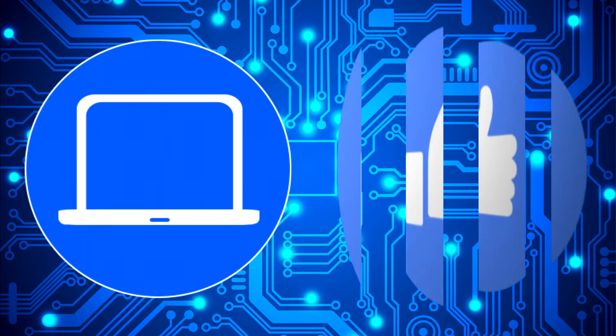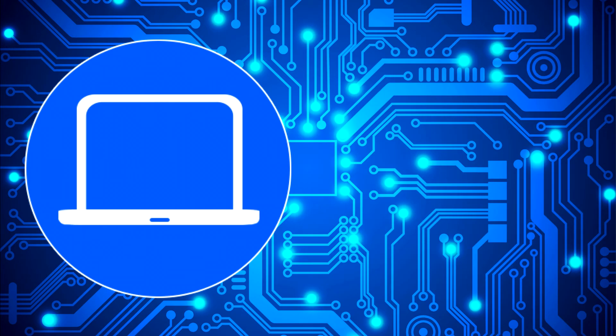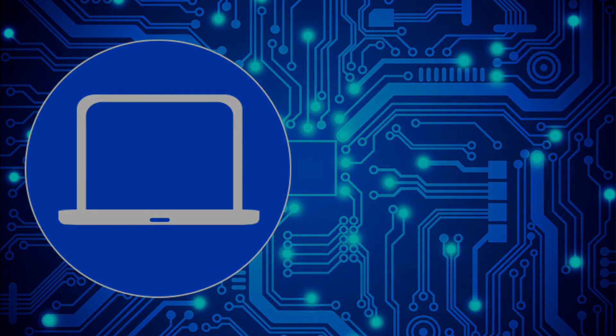Thanks for watching — don't forget to like and subscribe if you enjoyed this video. If you need more, check out this playlist to watch other tutorials for your laptop. You can also click here to find parts for your laptop at PartsPeople.com.